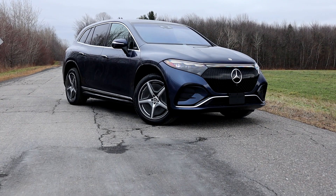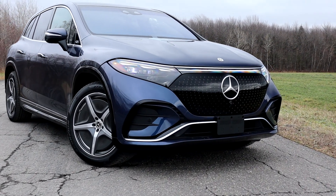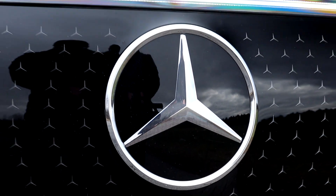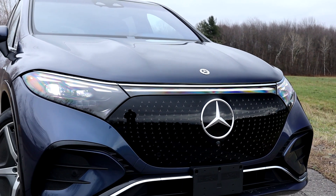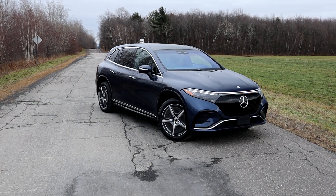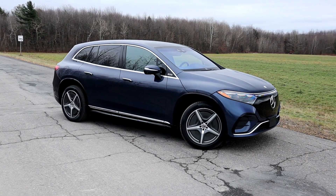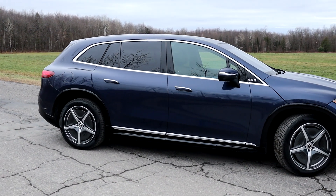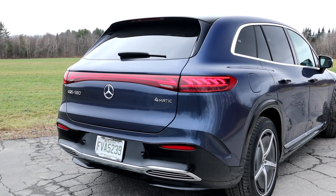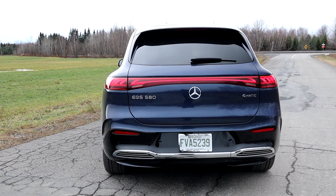Exterior-wise, the design is similar to the EQS sedan but in SUV form. In front there's a shield — not a grille — covered with little Mercedes-Benz stars and a large Mercedes logo. The front bumper is quite large, almost AMG-style, though no AMG version has been announced yet. From the side, for my point of view it looks a bit minivan-ish, reminding me of the old Mercedes-Benz R-Class.